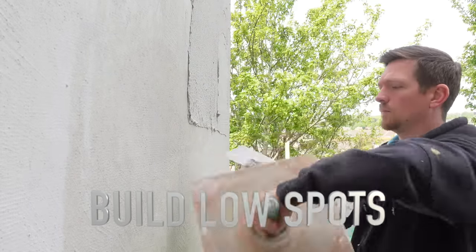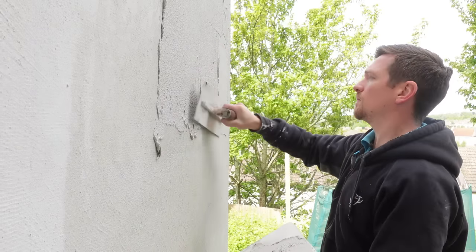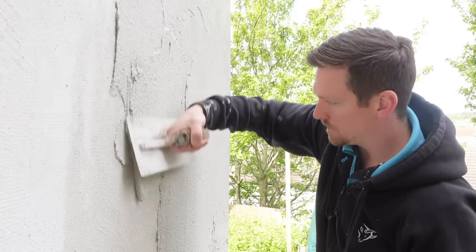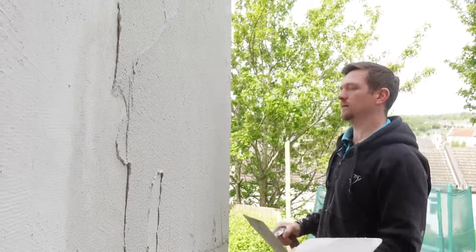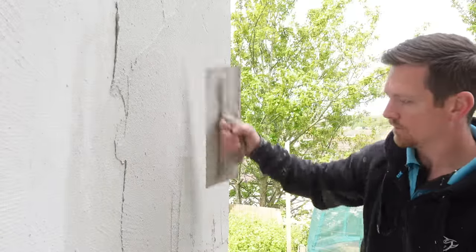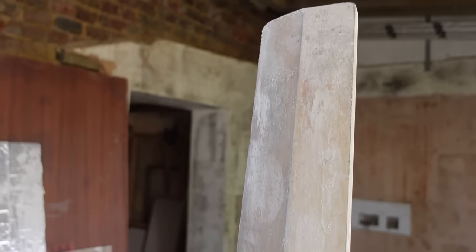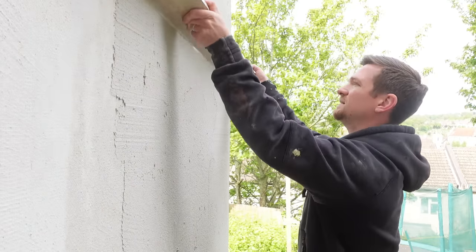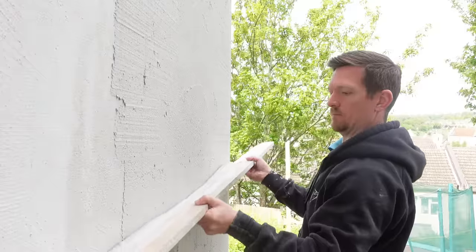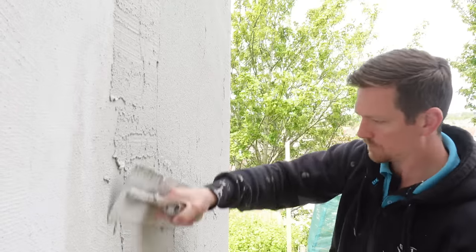Once the mesh has been bedded in, I like to go over the whole area again, pull out any spots, and rule it flat. We've got a bit of a hump in this wall — the stud work was a bit dodgy — so I've applied another layer of Star Contact and we're going to rule it flat. It's quite a nice product to rule; if you mix it at a decent thickness, it rules well.